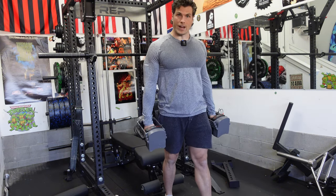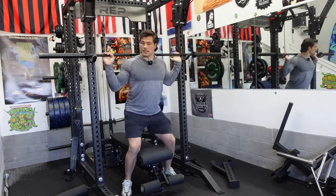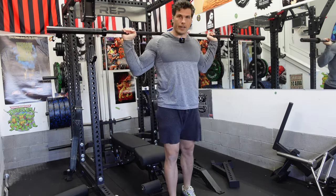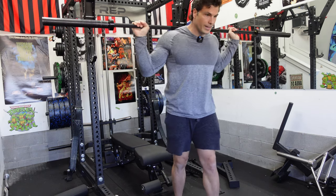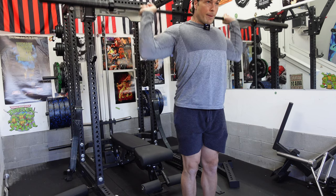It's a great movement to progress as well. You can do them bodyweight, you can do them with dumbbells, and as you get stronger and the dumbbells get harder to hold, you can progress into the barbell and start loading it up.